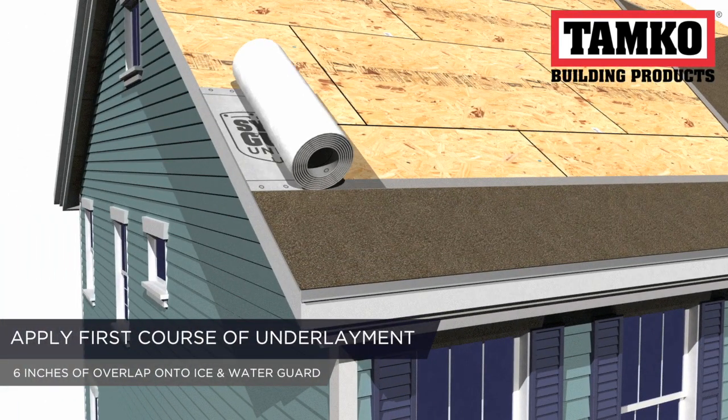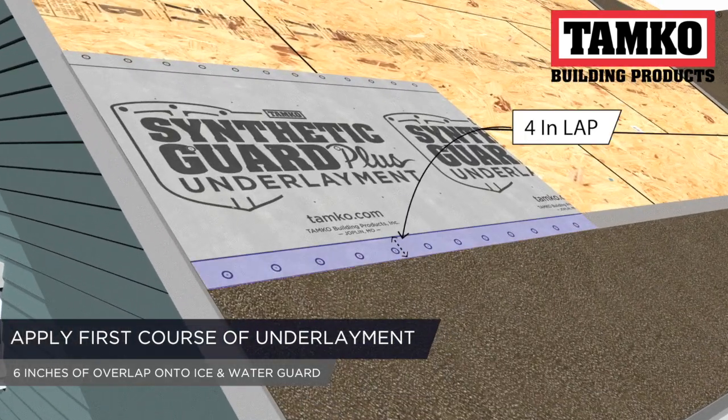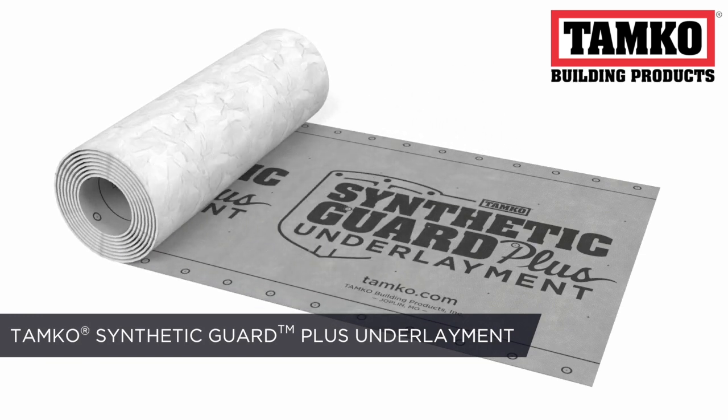The first course of underlayment should be above your last course of ice and rain underlayment and have a 4-inch overlap. In this installation, Tamco's Synthetic Guard Plus synthetic underlayment is being used.